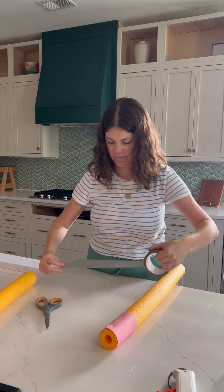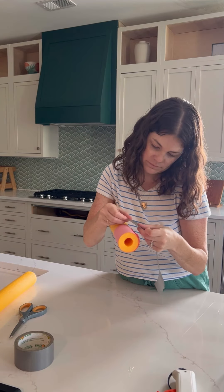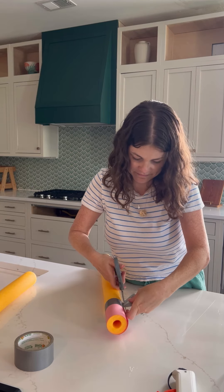Cut a piece of silver duct tape long enough to wrap around your noodle and overlap it between the pink paper and the yellow noodle, just to create that metal part on the eraser of a pencil.